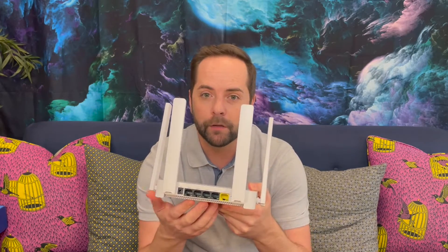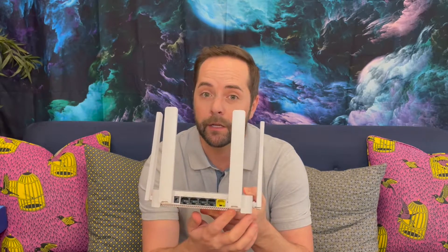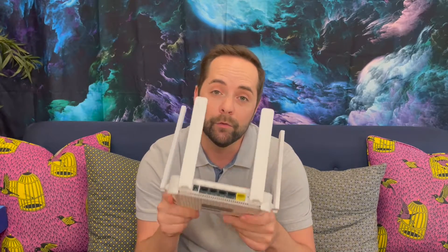In terms of features, this device has four gigabit LAN ports, a gigabit WAN port, a power port, and a reset button on the side. The thing that is missing is the WPS feature, so if you've got printers or other devices that require the router to have WPS, this is not going to work for you.